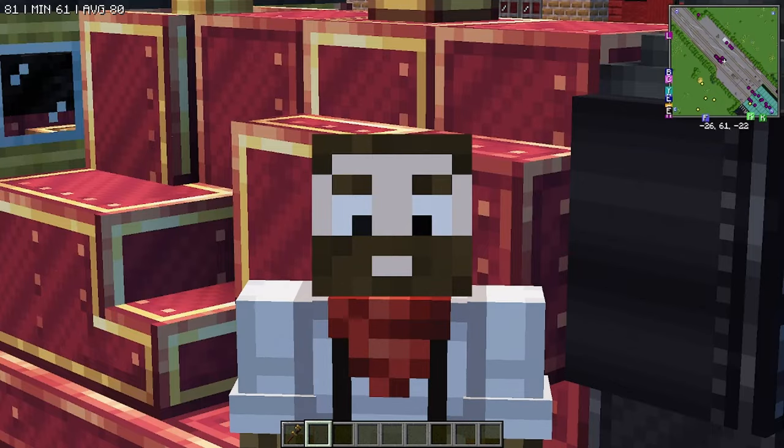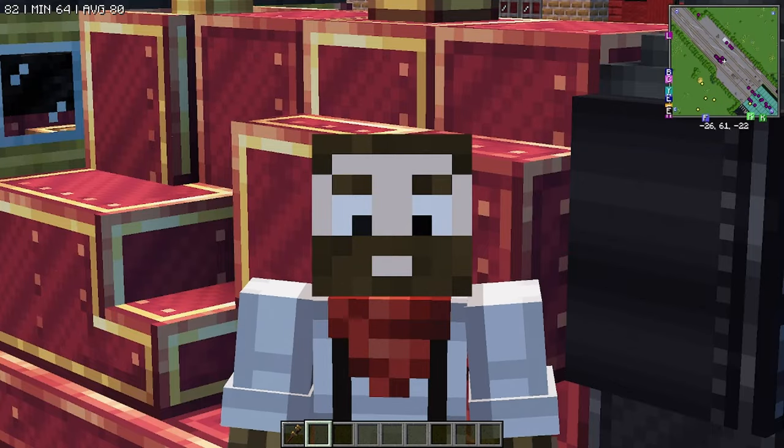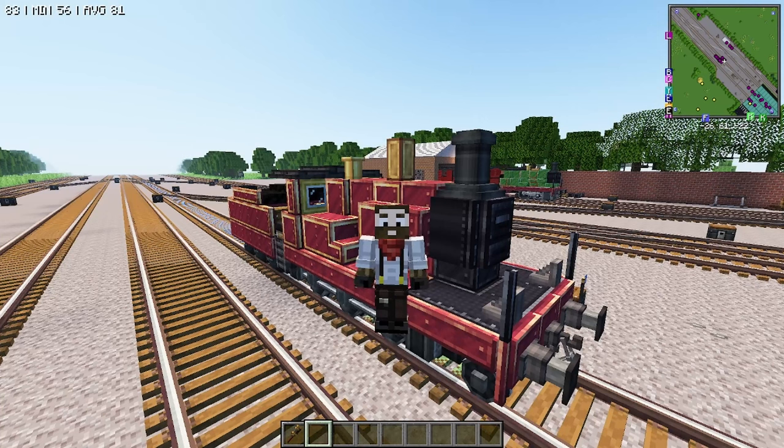Good evening everybody, my name is Bubby Craft and today we're going to be making RWS James! Let's go ahead and get started.